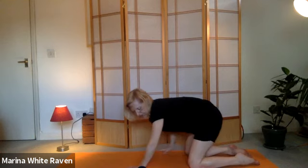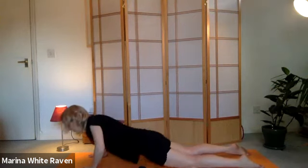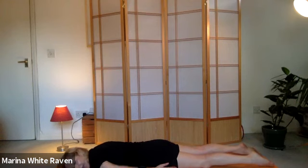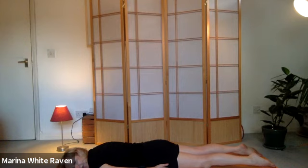So we'll just come up to seated once more. Walk the hands forward, come on to the front of the body, nice and easy. Rest on the side of the head. With this contact with the ground, just breathe deeply. Feel the belly expand, the chest expand against the ground. Feel that contact with the ground.